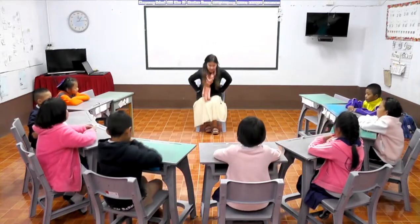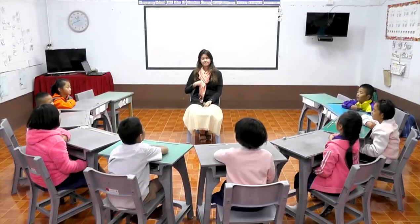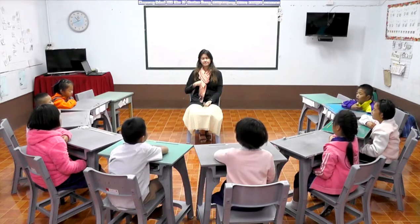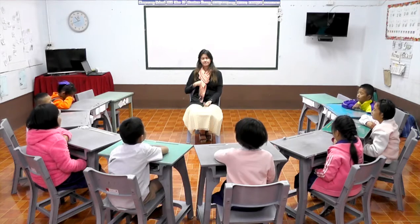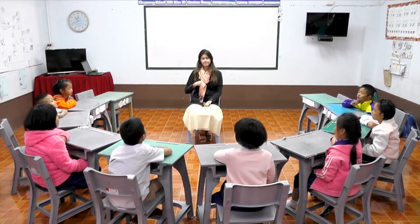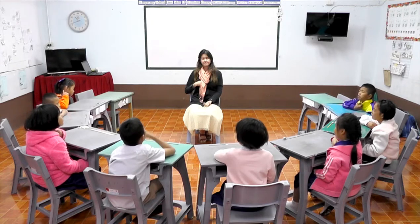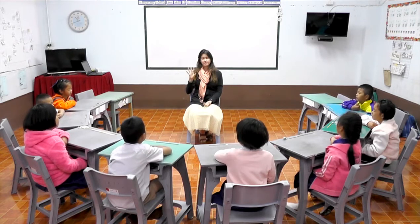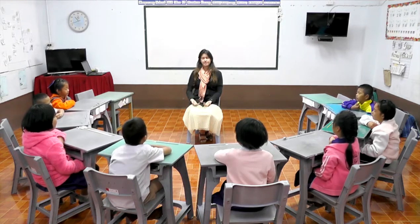Let's start with our meditation. We're going to think about our heart center. Two fingers to find our heart center. Left hand in our lap. Close your eyes. Feel for the boom, boom in your heart center. Move your right hand into your lap when you feel it.